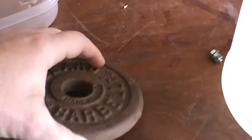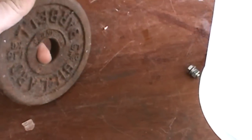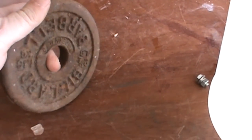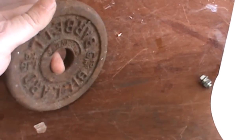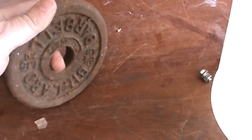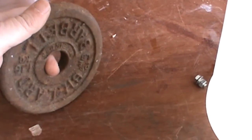For example, these little weights — they are really for weight lifters, but I like to use them as weights when I need to glue something and cannot clamp it. You can find them at garage sales for 90 cents. They are very inexpensive, but as you can see, this one is extremely rusty.